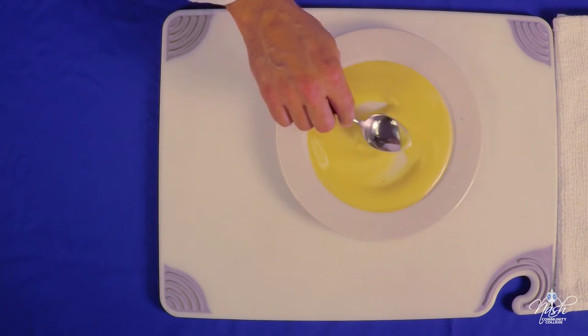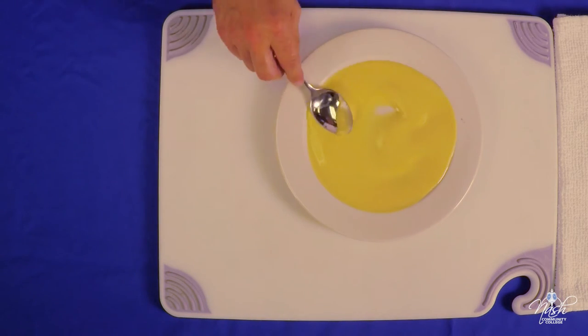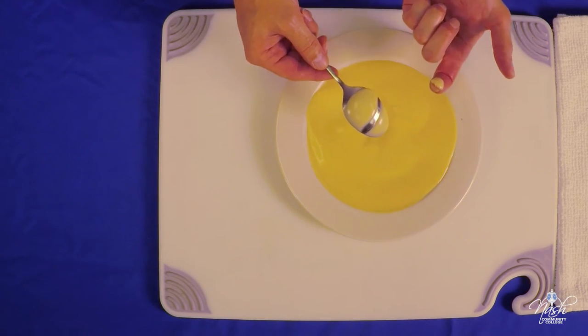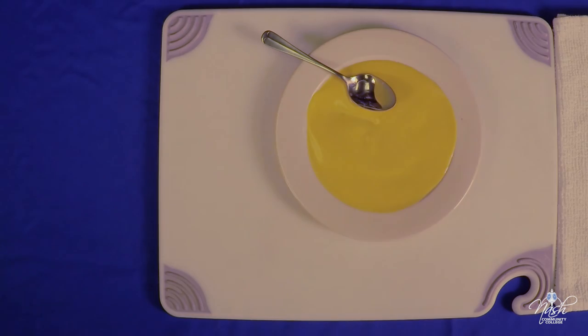Nice nappe consistency. This one is going to be a little bit thicker than your regular sauce, but it's a nice thick sauce. And that is your classical cheese sauce with béchamel base. Thank you.